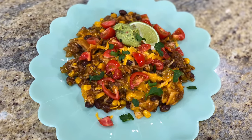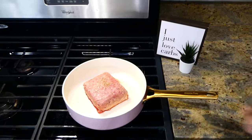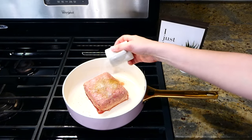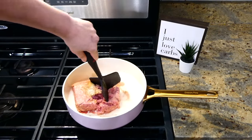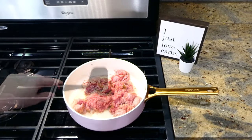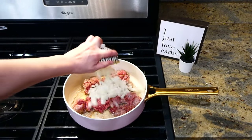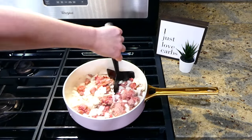To kick us off today, we are making this yummy enchilada skillet. To the pan on my stove I have a pound of ground beef, seasoned with a half teaspoon of oregano and cumin, with a dash of salt and pepper. I broke the ground beef up with my meat masher, then I realized I totally forgot to add in the onion — so now I'm adding in a half of a white onion, diced into smaller pieces.